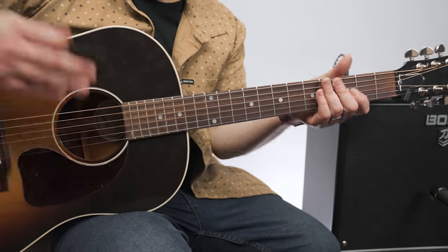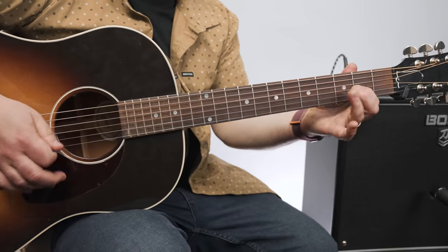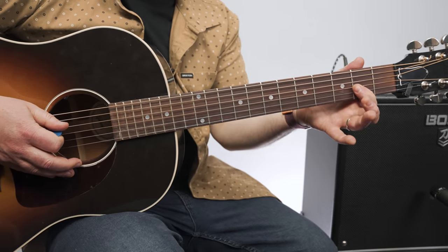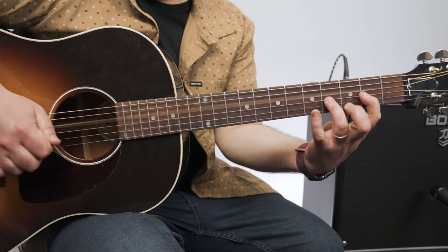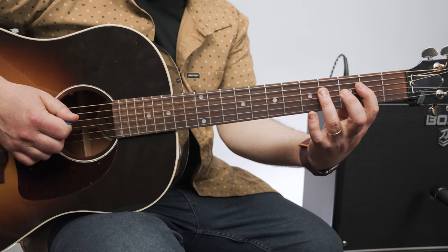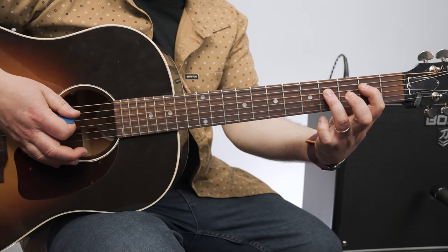So it goes down to the F sharp on the fourth time, and you can make it a full F sharp bar chord at that point. We're hammering from second fret to fourth fret on the G string with the open D. Hop over to the D, fourth fret — you're hammering from second fret, just like this. You just scoot it.